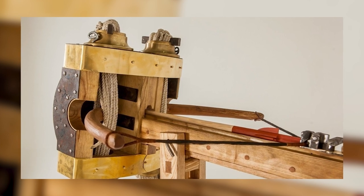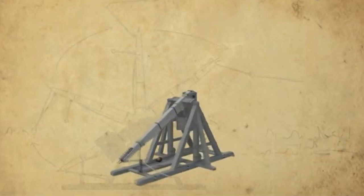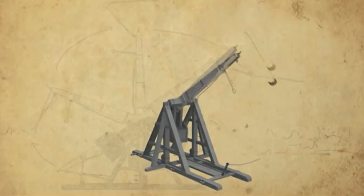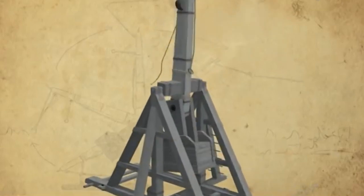As the battle raged, the Ballista often took up a rearward position, providing cover fire and disrupting enemy lines. From a secure vantage point, its operators could pick off high-value targets, such as commanders, thereby sowing chaos among enemy ranks.